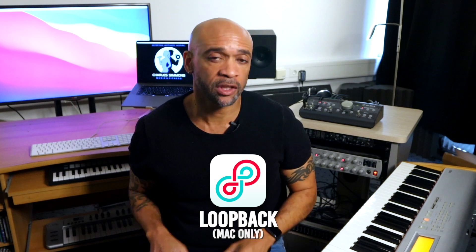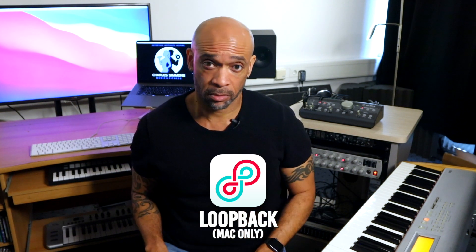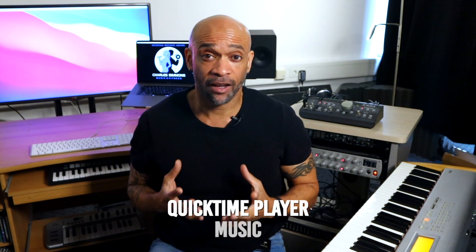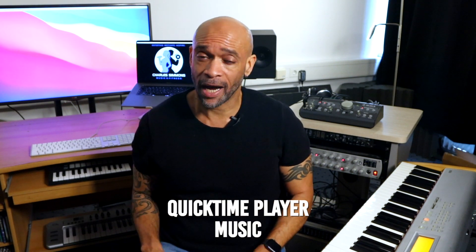I use Zoom for my classes, but this setup will also work with Skype, Microsoft Teams, or any other video conferencing software. For my audio routing, I use an app called Loopback — it's Mac only, and it's awesome. If you're on a PC, you can use apps like Voice Meter, Jack, or others. I also use two media players: QuickTime Player and the Music app. I'll explain why a little bit later.